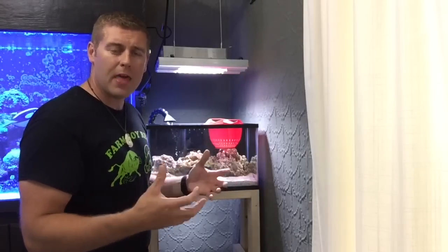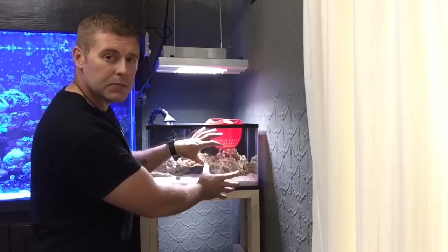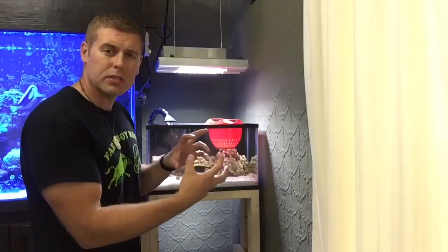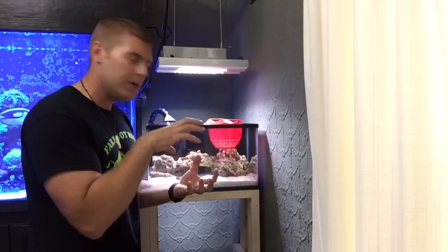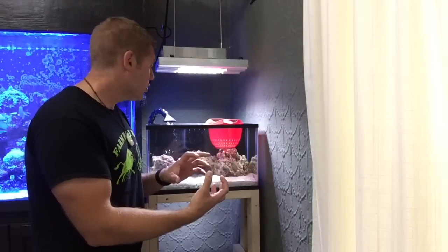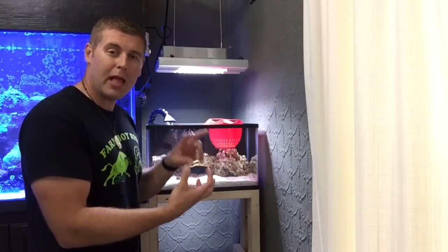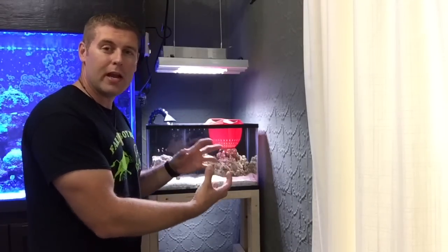We're going to leave them for a few days so they get to know each other, and then we'll release everybody back into the tank. I have a really nice big chunk of rock with a lot of holes and crevices — this will be a good spot for the rose bubble tip to attach its foot and permanently stay there. As long as everything goes well, in a few days we're going to have two black clownfish loving their new anemone home.